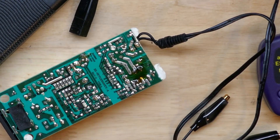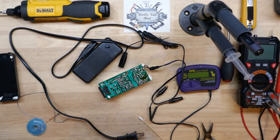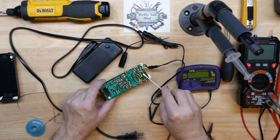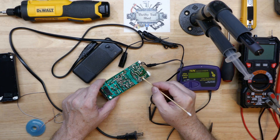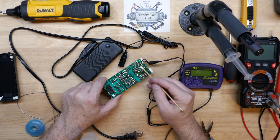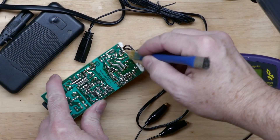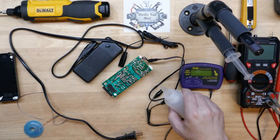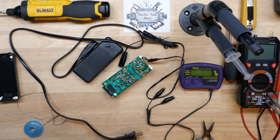And there we go — that's got the new cap in. Now we need to clean up. Getting some high percentage isopropyl alcohol on here and using a swab to clean it up. Some more alcohol, then the brush. After brushing we'll go over it one more time.